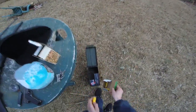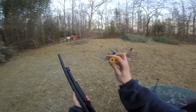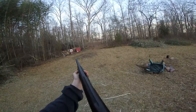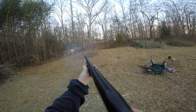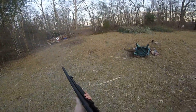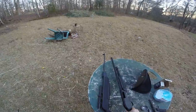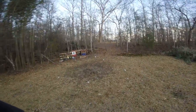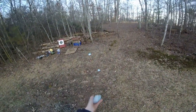Just grab another slug for the 20 gauge. Try not to waste these, they're not cheap. All right, here we go. Wow — just blew it to bits. Clear on safe. Golly, that packs a wallop. You've seen it here folks.